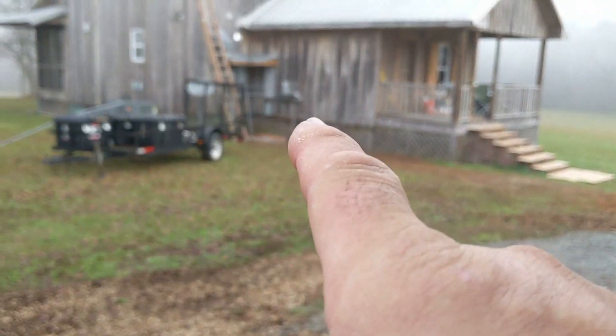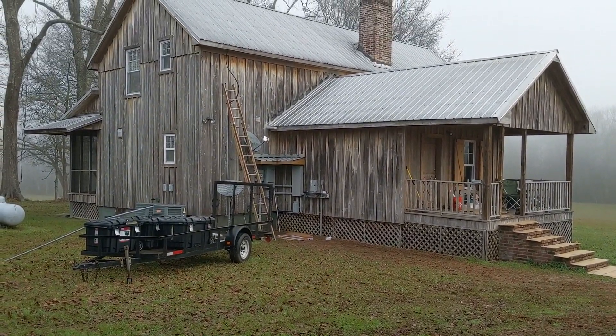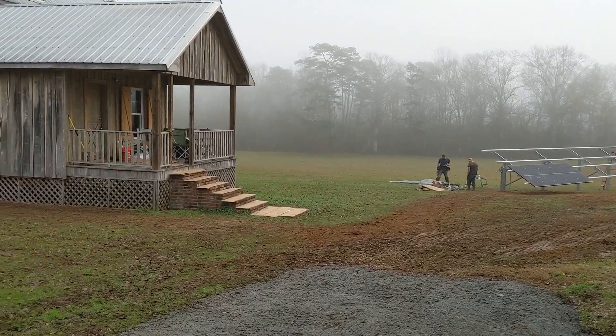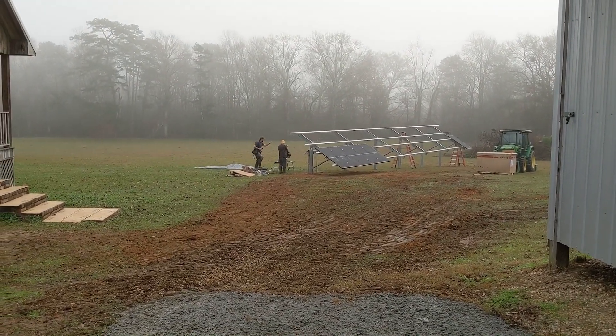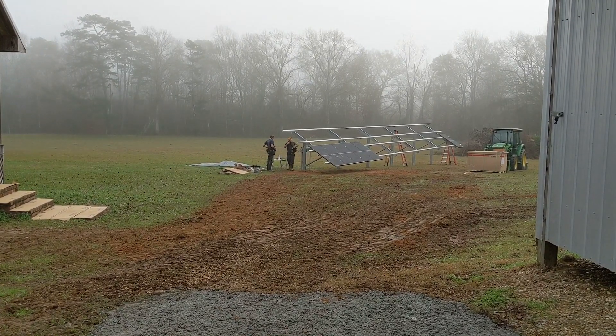We're bringing in our solar over here and we're about to get it. It's a really nice place. Been blessed with great weather. But this is the last day to get it all done, so we don't know how we're going to do it. Let's get to work.